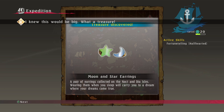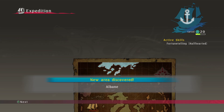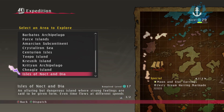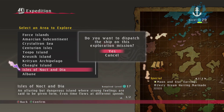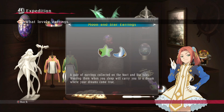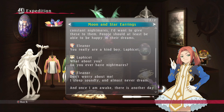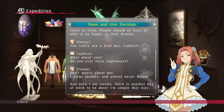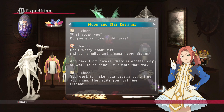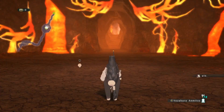I knew this would be big — what a treasure! Moon and star earrings. I don't know how to pronounce that word, but it's fine. What lovely earrings — Noct and Dia.